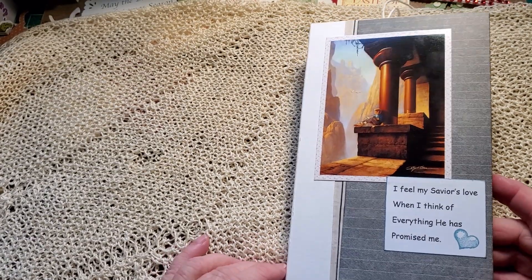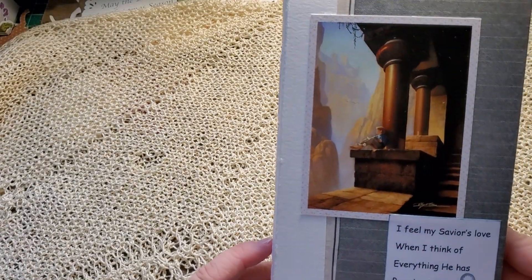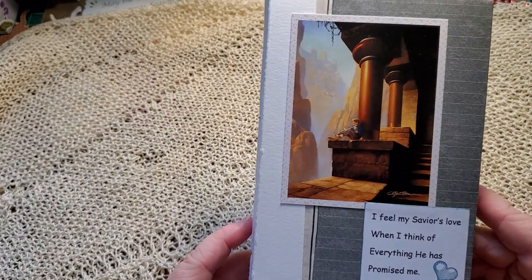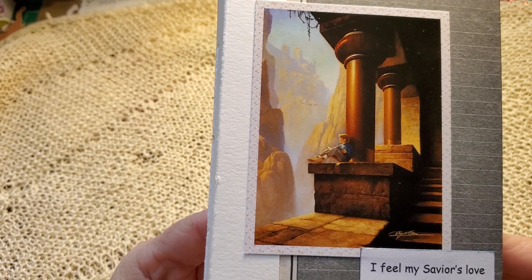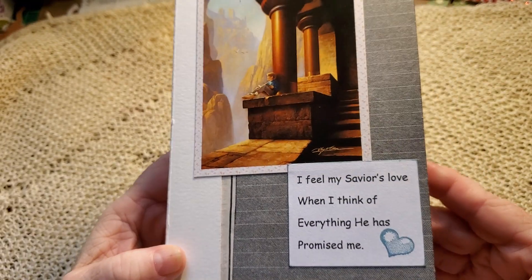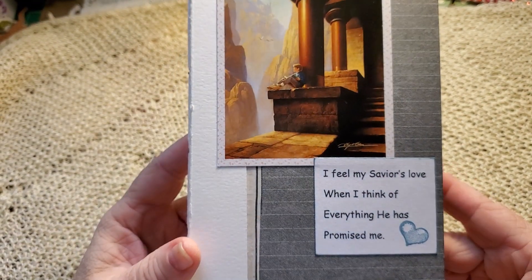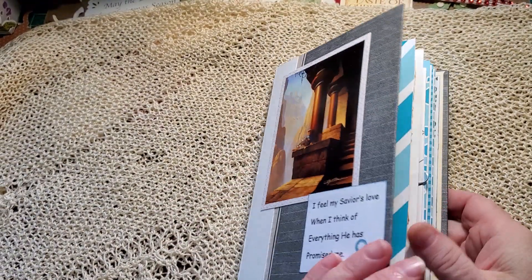I have a new journal. This is for a baptism for a young eight-year-old boy, and I've done a traveler's notebook size — it's a single signature. We have this beautiful image on the front: a little boy that looks deep in thought. 'I feel my Savior's love when I think of everything He has promised me.' A little heart stamp — keeping it simple.